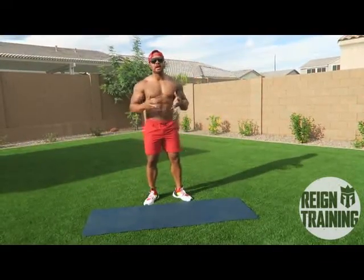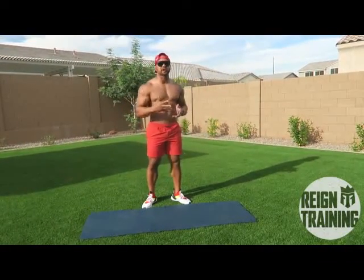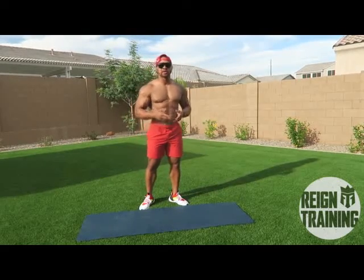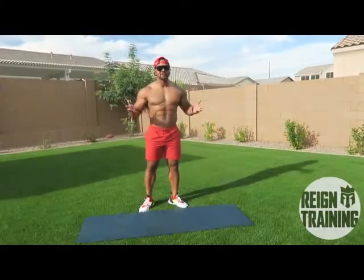Alright world, so like I promised we have an at-home workout consisting of five exercises: upper body, lower body, abs, glutes, and a total body exercise. Y'all ready to get this party started? Let's go.